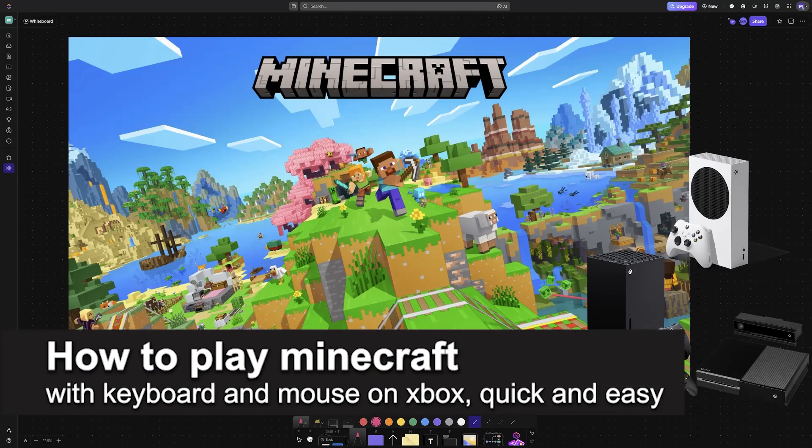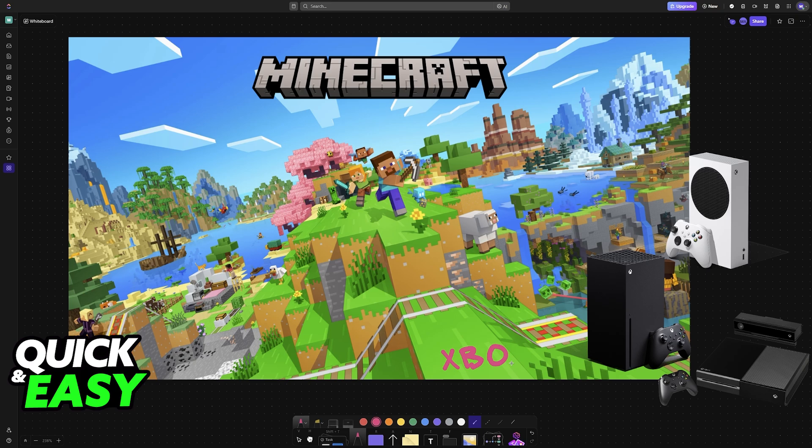In this video, I'm gonna teach you how to play Minecraft with keyboard and mouse on Xbox. I'm gonna teach you how to set up a keyboard and a mouse to play Minecraft on any Xbox console.